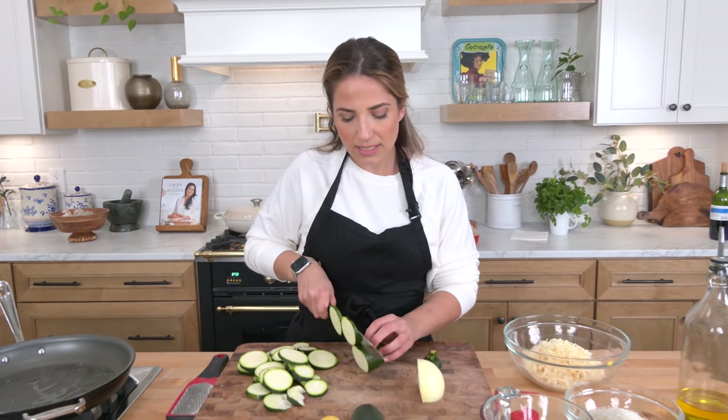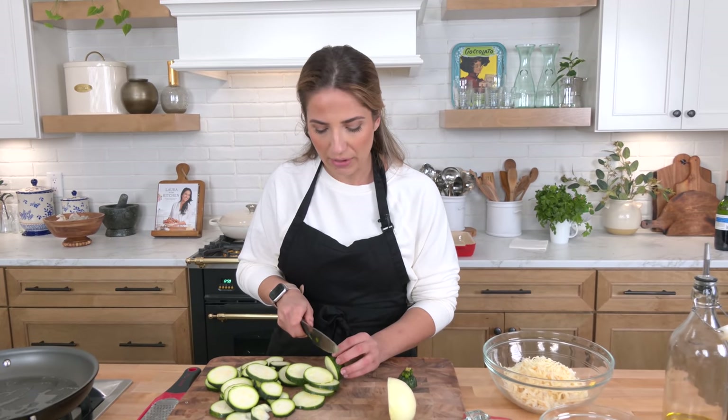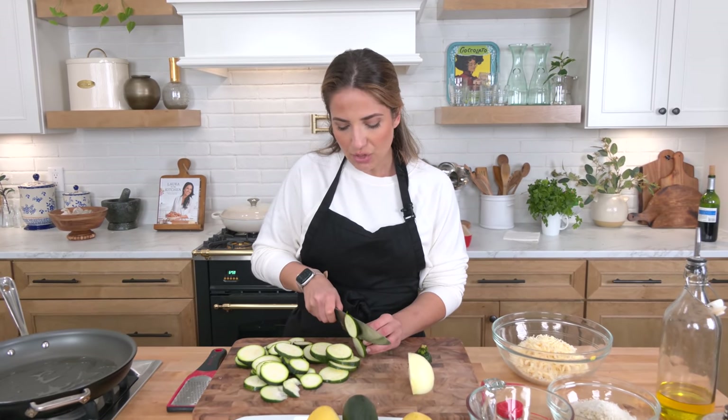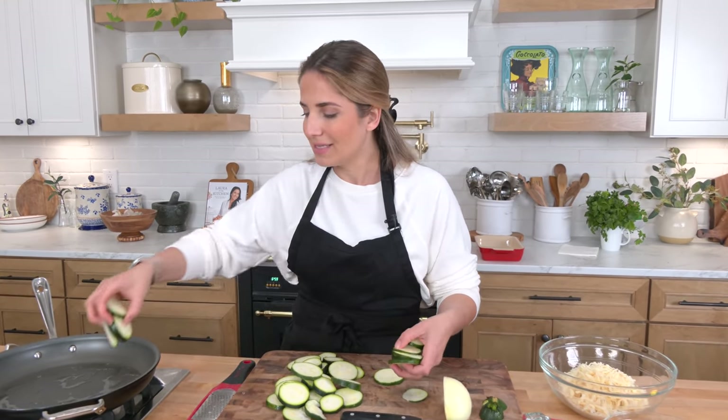You're also gonna need onions, olive oil, heavy cream. I'm using a mixture of delicious smoked gruyere — although plain gruyere would be lovely — some mozzarella and parmesan for the cheese, and then we're doing a panko parmesan parsley topping that makes it really, really good, and delicious, and golden, and all the good things.